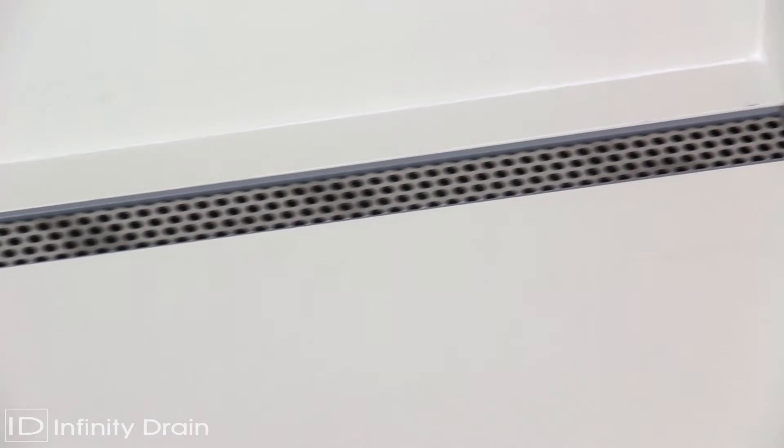We offer a broad selection of decorative choices and installation options that are proudly fabricated in Long Island, New York.